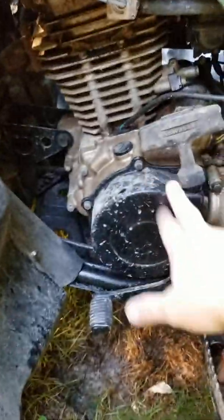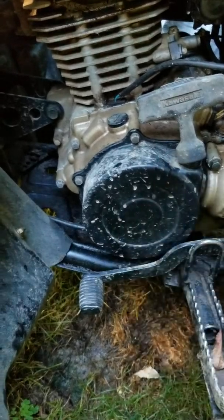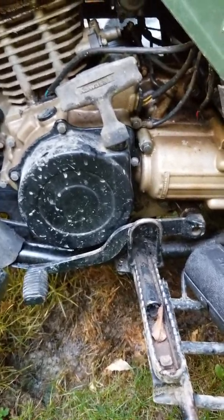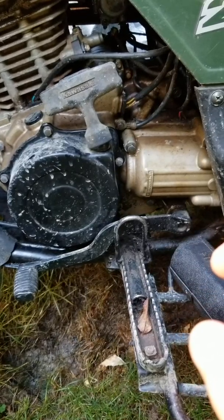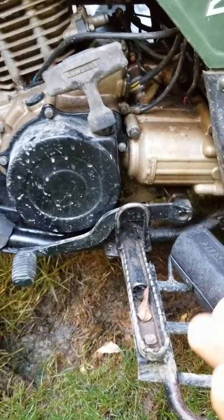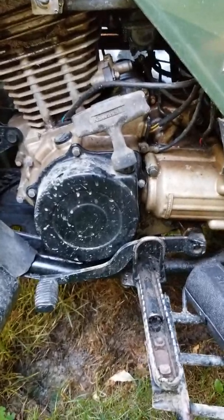When you take this cover off, you're going to come to a stator flywheel. In that stator flywheel there's a bolt — take it off, you pull everything out. Inside that flywheel there's going to be a tiny, maybe half-inch, square key. Make sure you don't lose that or you're going to have to go buy one and have one cut down.